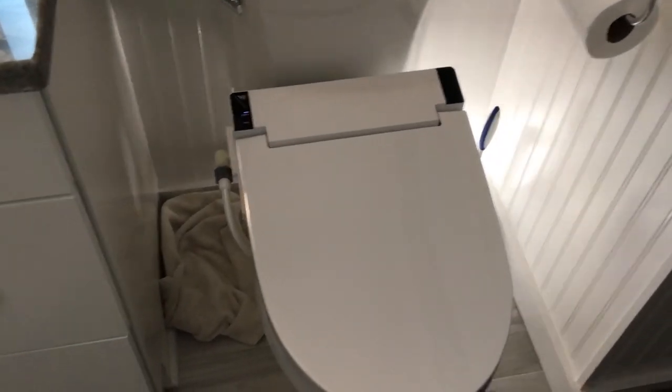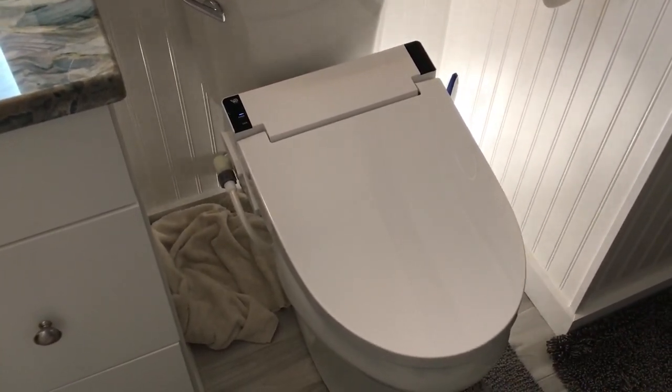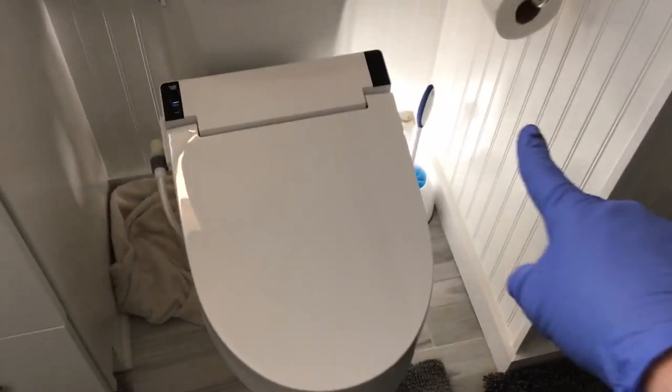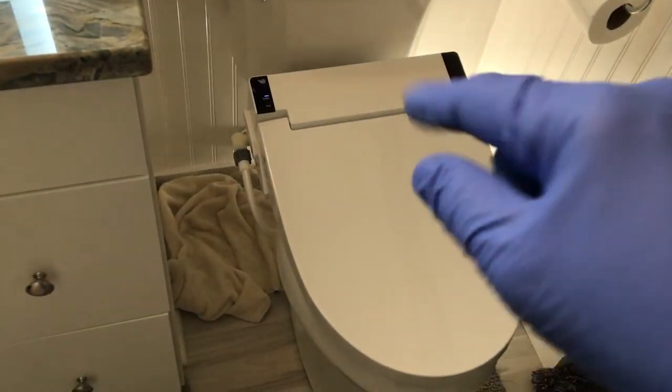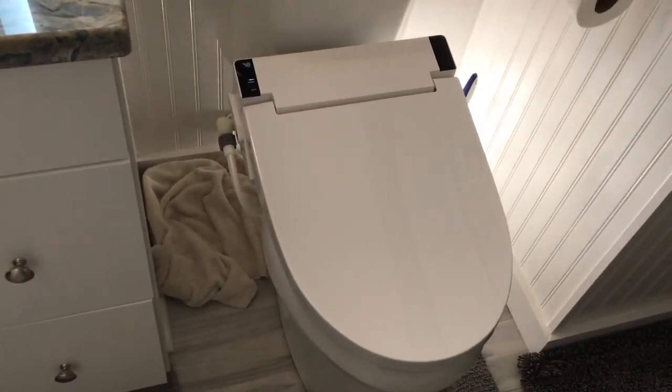Installation time will probably take you 30 minutes or less. The only tools we ended up using were a flashlight, a pair of gloves, and a screwdriver — which was only needed to take off the old toilet seat. For the actual installation, it was completely tool-less.